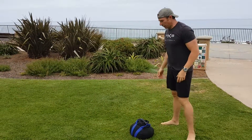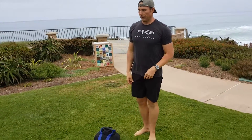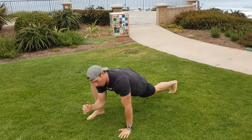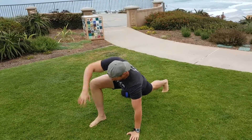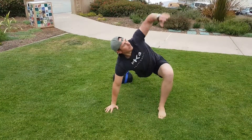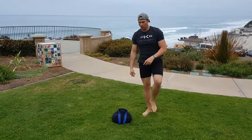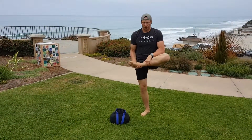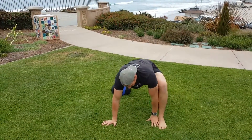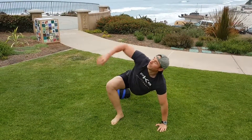Next one is called the World's Greatest Stretch. You're going to step, cradle your leg, step yourself out, hands down — if you can, reach your forearm to the ground — and then reach up. Then start with the other side. I'm just going to do two on each side. Cradle, step, hand down, throw them down, lift up, downward dog, upward-facing dog, then floor down and lift up.